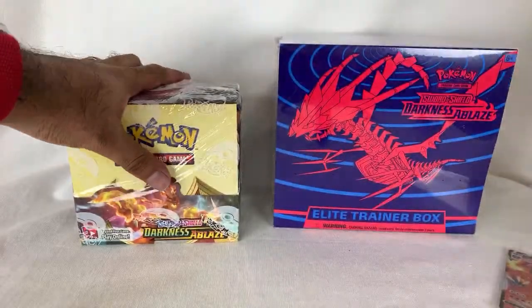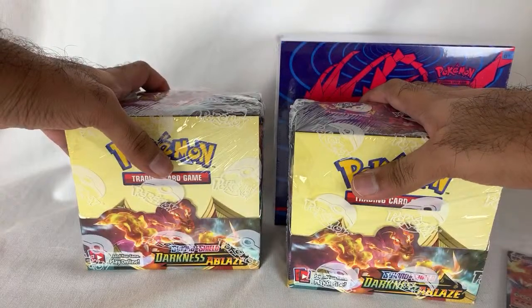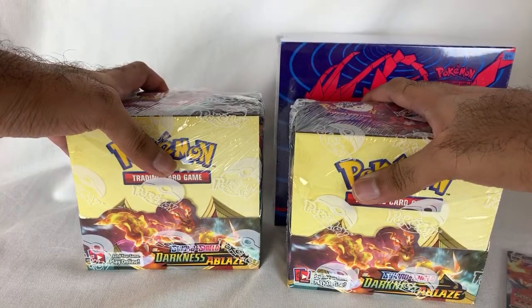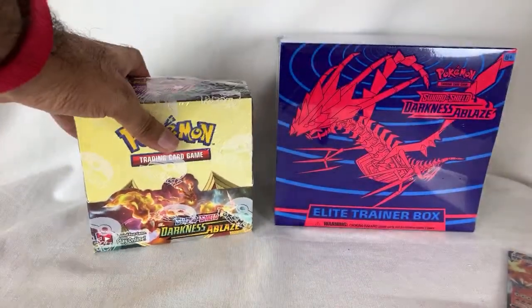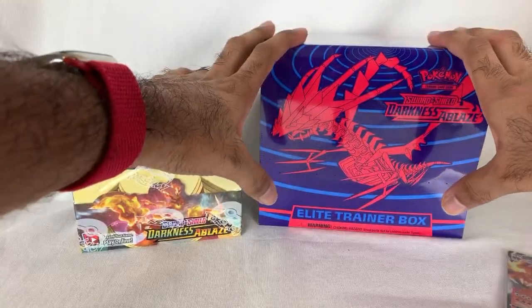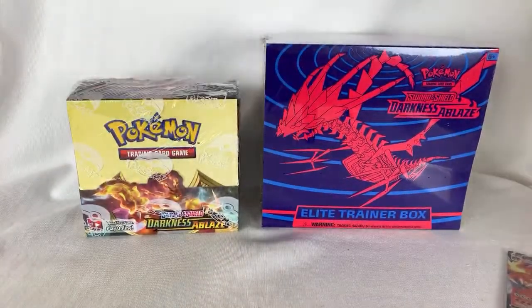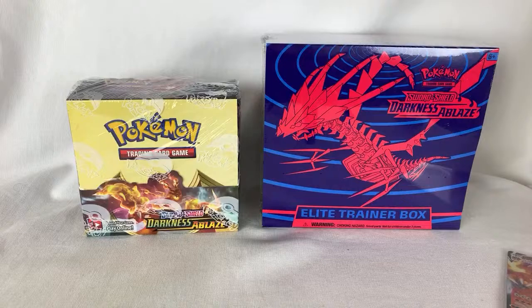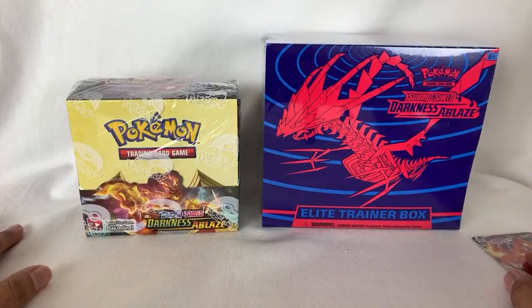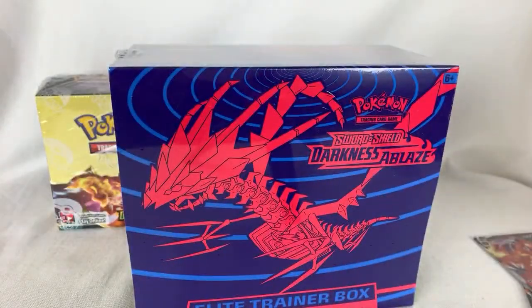So here's what I did — I actually bought two booster boxes. I don't think I'm going to open all of it today, it just takes too long. I'm going to save one box for later. Today I'm going to open one box, but I also thought, why not open the Elite Trainer Box, since it has special themed stuff. So we'll do this video and then one more soon.